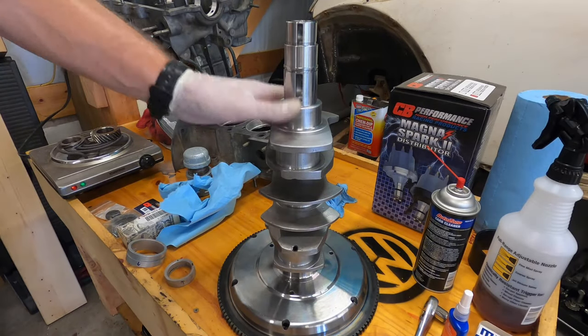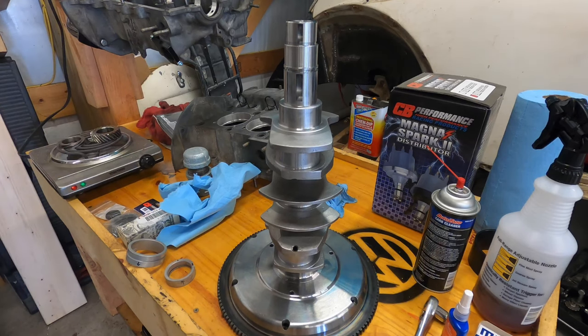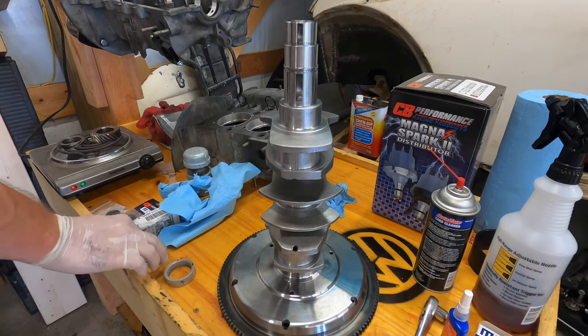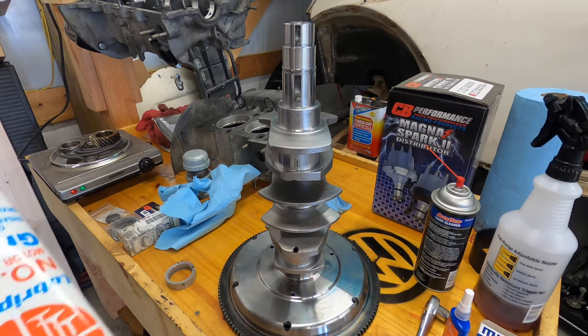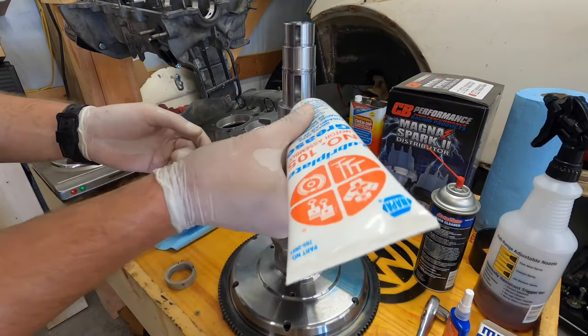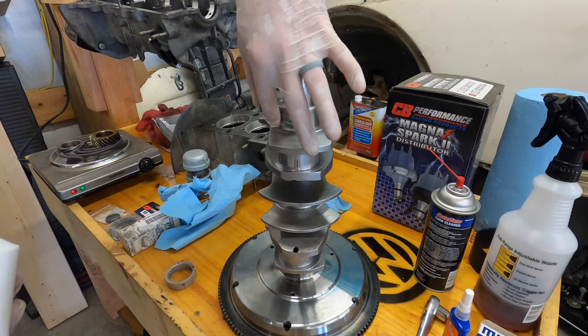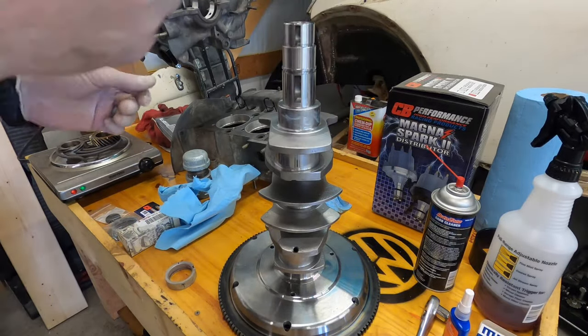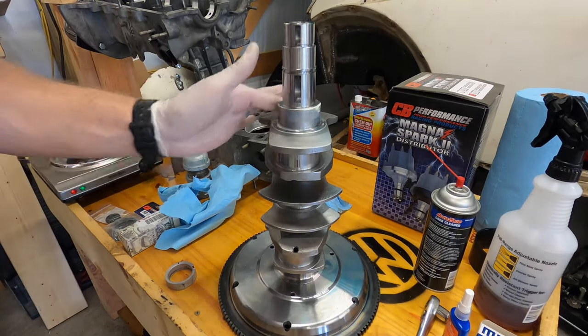I put my crankshafts in the freezer last night to get them a little bit cooler. I've seen people do it without doing that, but that's what I decided to do. I'm gonna put a little lubrication on here — this old stuff — and also some assembly lube.